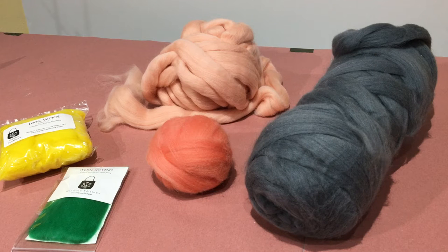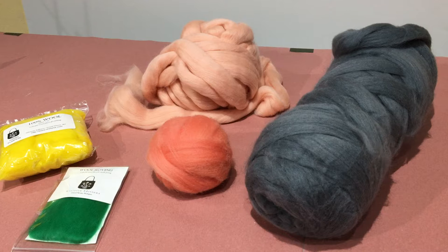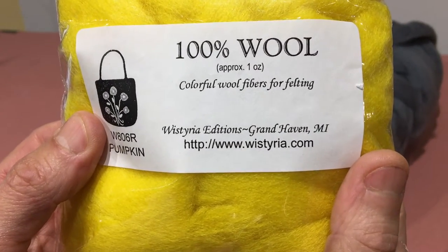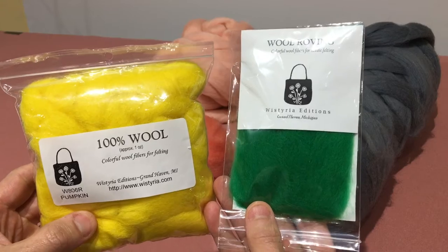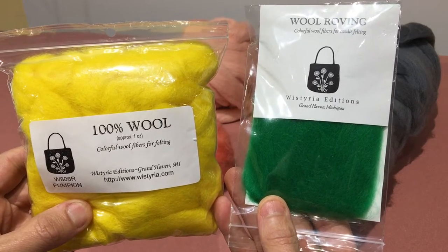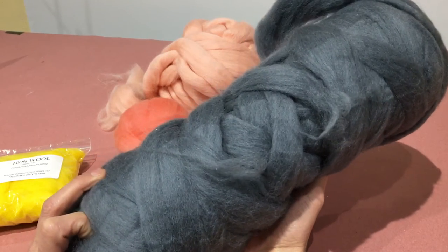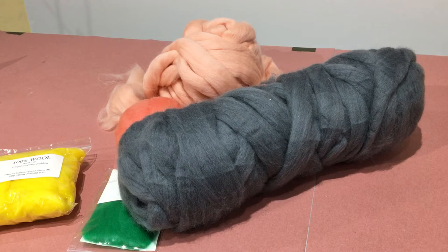I'm using New Zealand Corriedale wool. Corriedale is the name of the sheep. After the sheep are shorn the wool is washed, dried, then dyed. There are a lot of US vendors on the internet and on Etsy — my favorite is wisteria.com. Most US vendors sell small packages of wool since most people are working on a smaller scale. I was always ordering in bulk, two-pound bundles. US vendors never had this size in stock and always had to special order from their European suppliers, so it did take a little time.